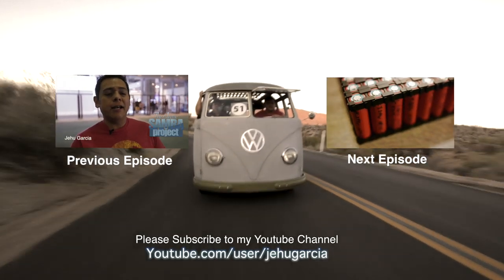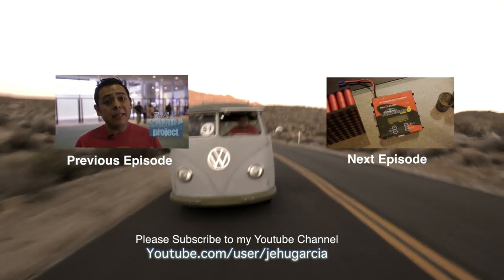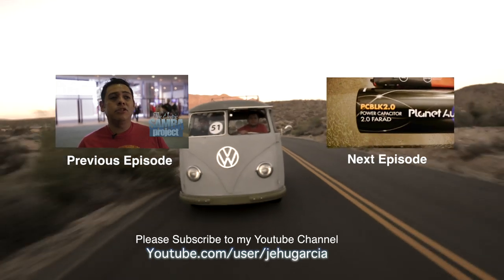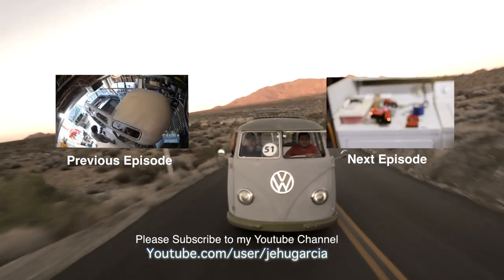If you enjoy my videos, don't forget to subscribe to my YouTube channel and join the conversation by leaving a comment below. And if you don't enjoy them, also leave me a comment so I can make these videos better. Thank you.